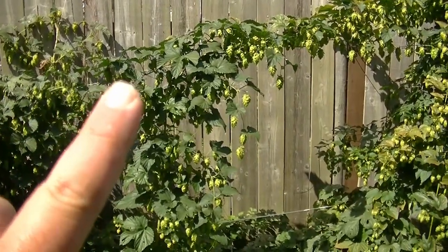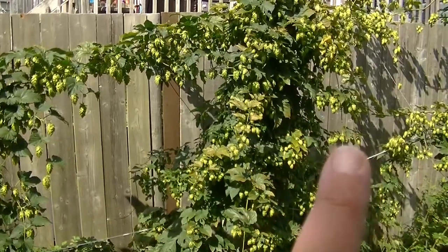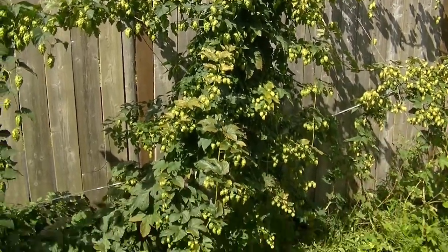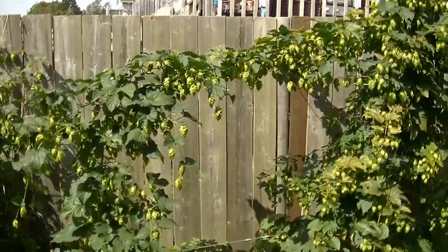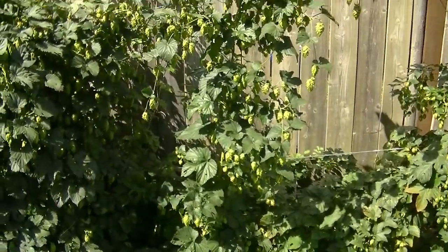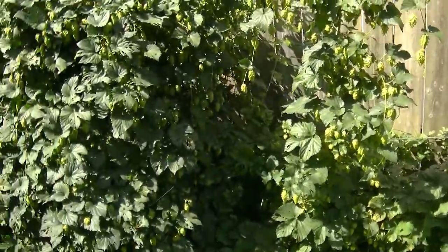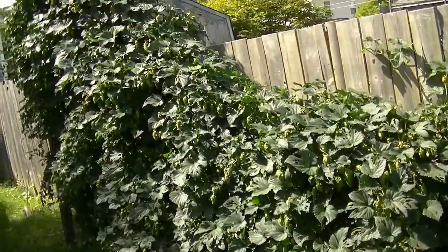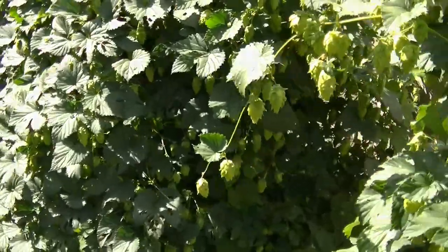Starting here is the pearl plants, and over on the other side are the Cascades — they did really really well. The ones in front didn't grow very big and then just turned yellow overnight, so I'm not going to harvest them this year. But look at the Newports — this is almost like hedge material, so insane the weight of it.